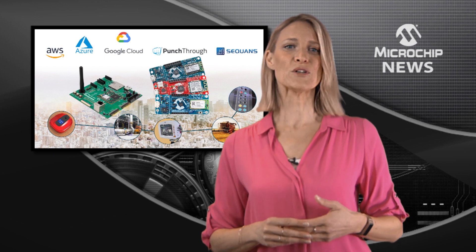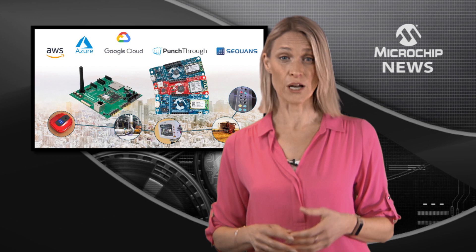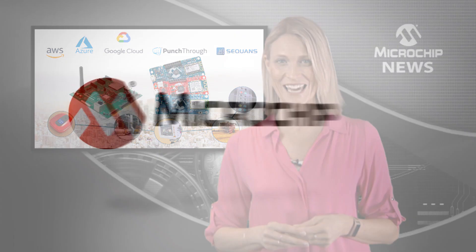The boards will help you lower your project costs and reduce development complexity with rapid prototyping for your smart application.